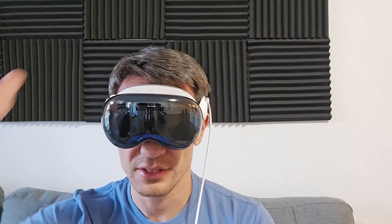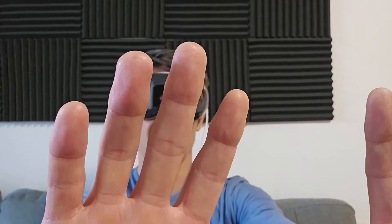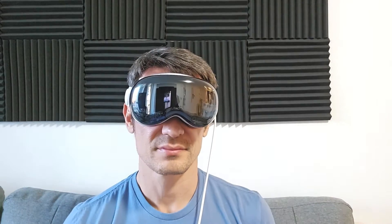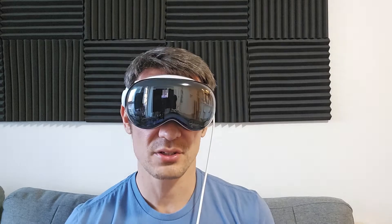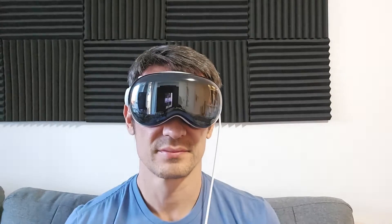I'm going to press the digital crown. Now I see a screen that says look at your hands to set up. So I'm putting my hands right where those white hands are. Now it says flip your hands over, and I place them where I see the hands. Hand setup is complete.